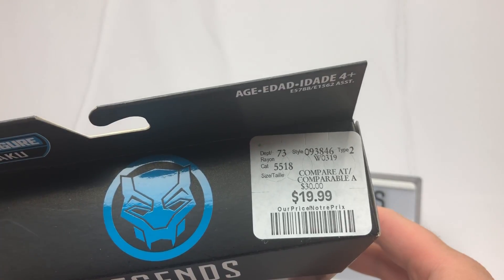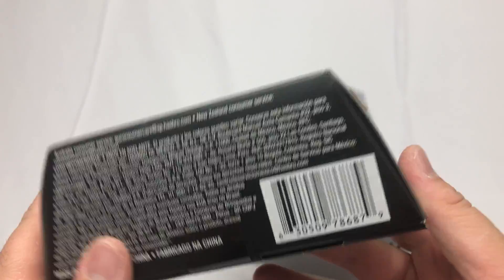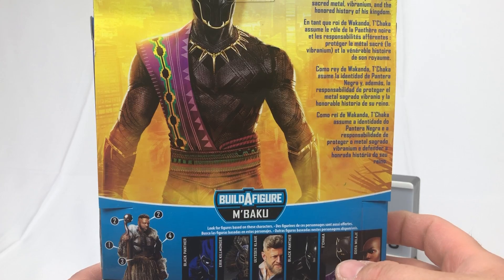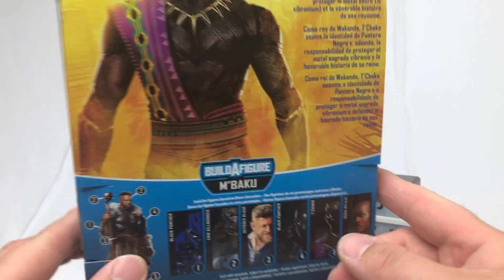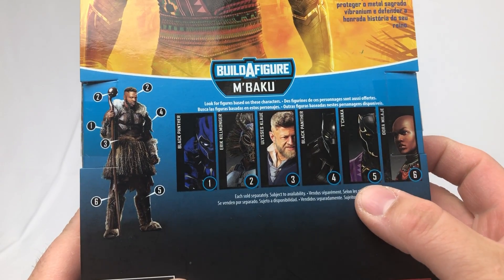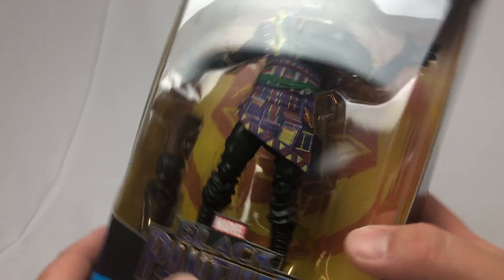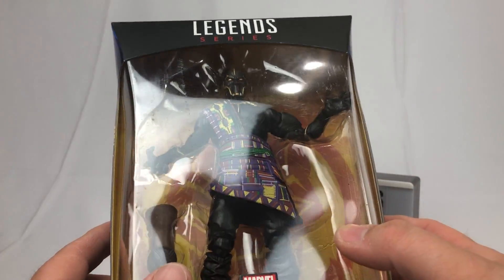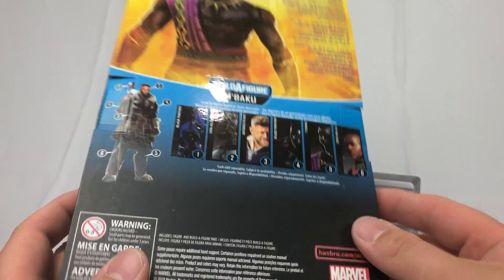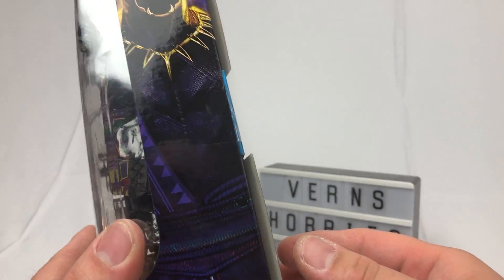If you're paying attention and you watch the films, you will know that King T'Chaka dies at the UN in Civil War — Captain America: Civil War. He's number five in this build-a-figure series and he comes with a leg for M'Baku. You can read about him if you pause the video. We're almost there — we got this, we got Thor Milaje, and then we're done.